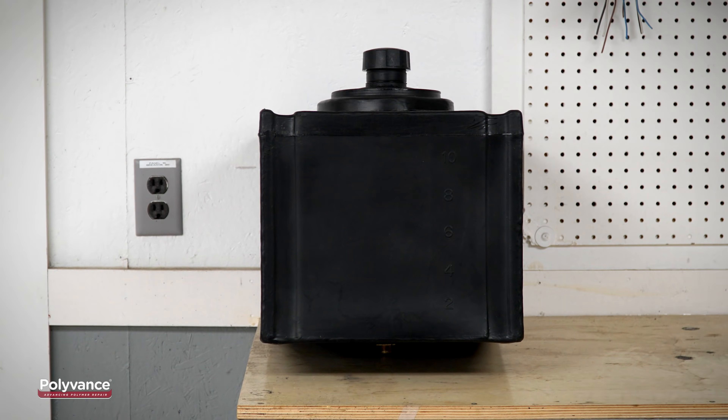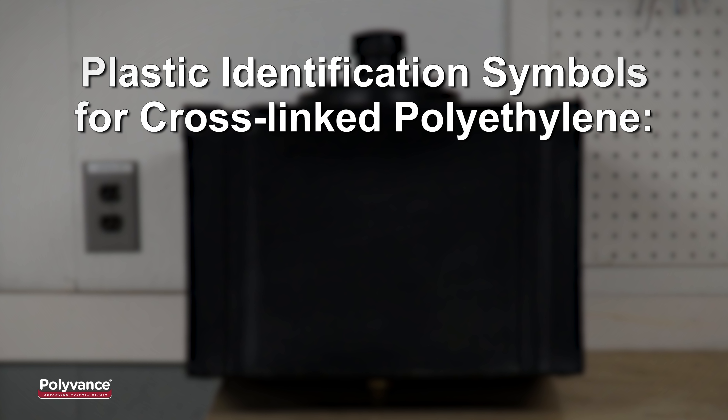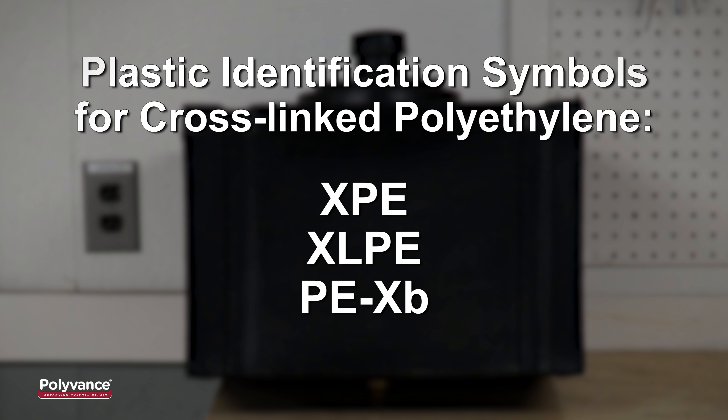Although cross-linked polyethylene is not very common, it is sometimes used for fuel tanks, kayaks, canoes, and older ATV parts. The plastic identification symbols for cross-linked polyethylene are XPE, XLPE, PEXB, and PEX.